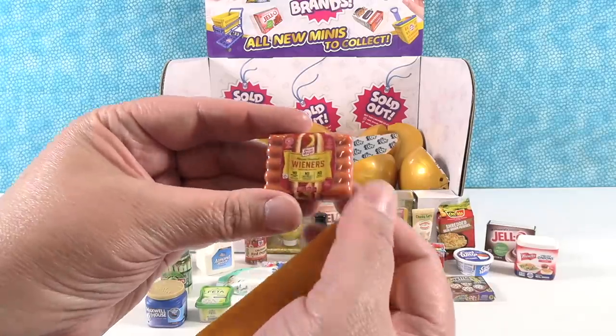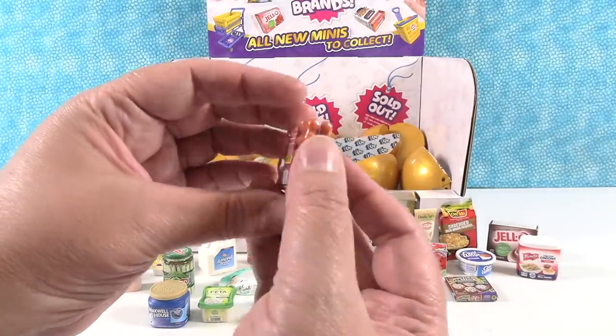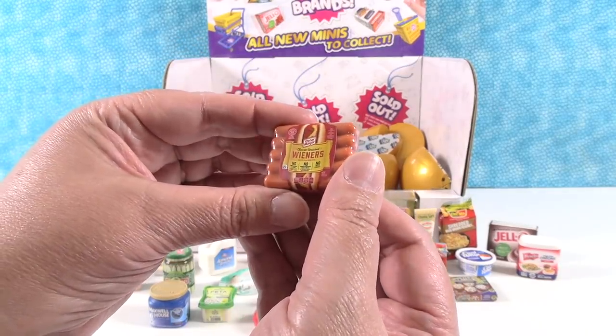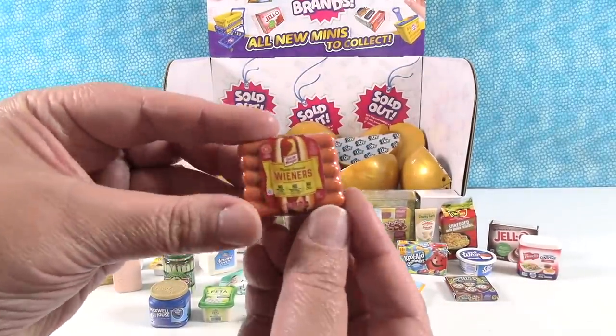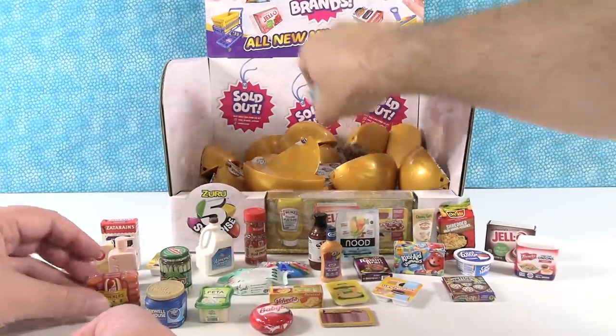Oh, I have a new one — Oscar Mayer wieners! I like that. So this is a new one for wave two — here's a little package of hot dogs. It absolutely is a new one for wave two, it's so cute. I don't know what the difference between a wiener and a hot dog is, or a frank. You probably don't want to know the difference — just eat it and be happy.